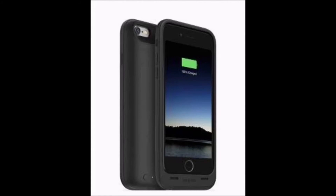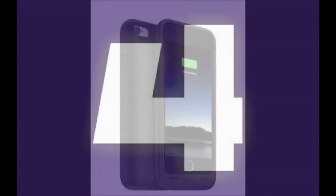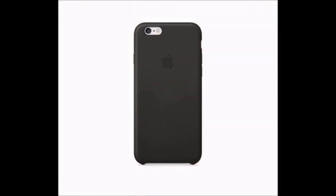At the 4th place: Apple's own leather case. It may be a little expensive, but if you want a slim-fit iPhone 6 and 6 Plus case that adds virtually no bulk to your iPhone, Apple's leather case is perfect for you. It comes for $45 for iPhone 6 and $49 for iPhone 6 Plus.